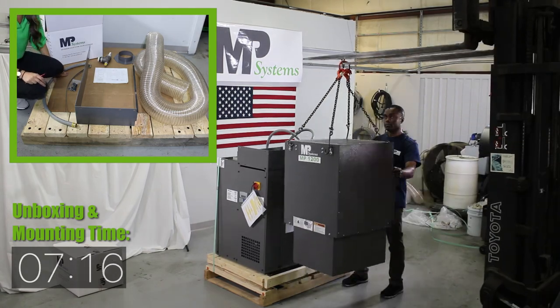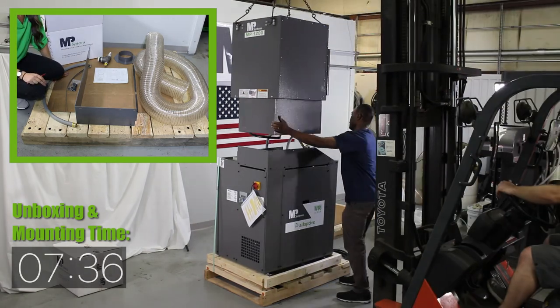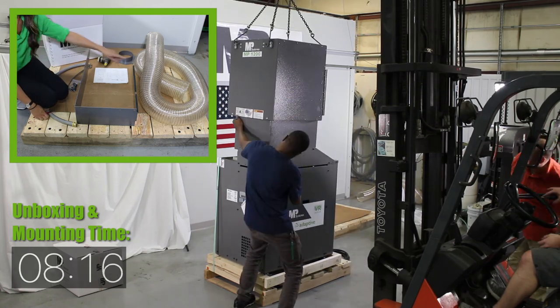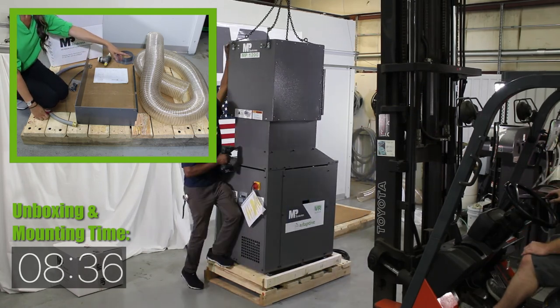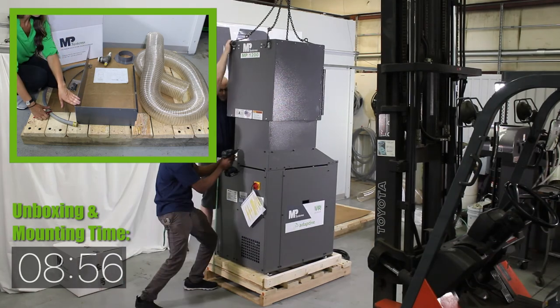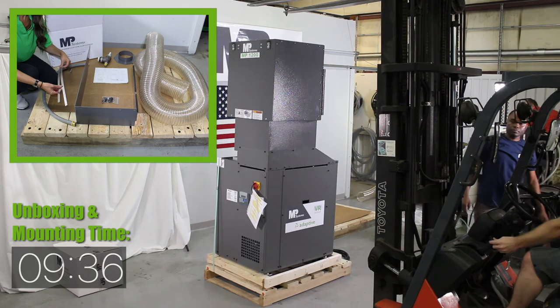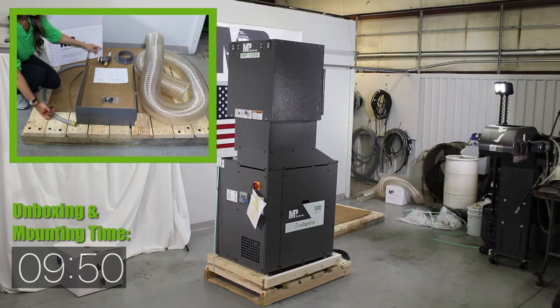The mist collector is going to ship to you with all of these items included at no additional charge. It's going to come on the pallet with the mist collector. What we have here is 12.5 feet of polywire hose, the bracket that attaches to the top of the pump, the hardware, two hose clamps, the machine collar. We also have an overflow, which will replace the existing overflow on the pump return.